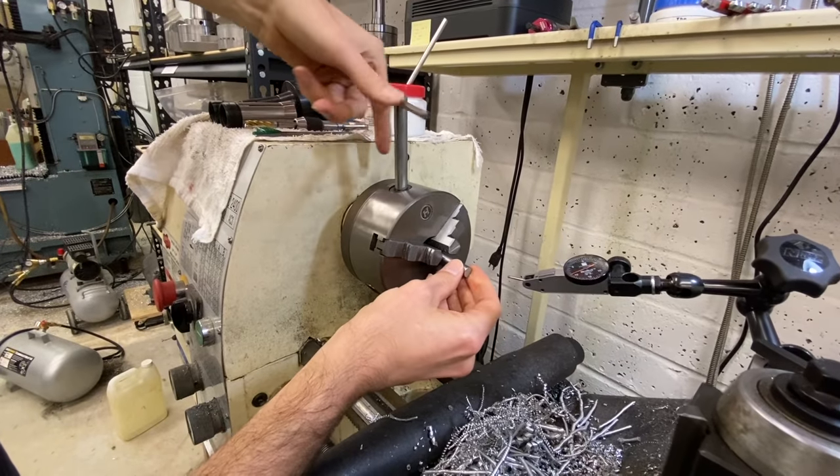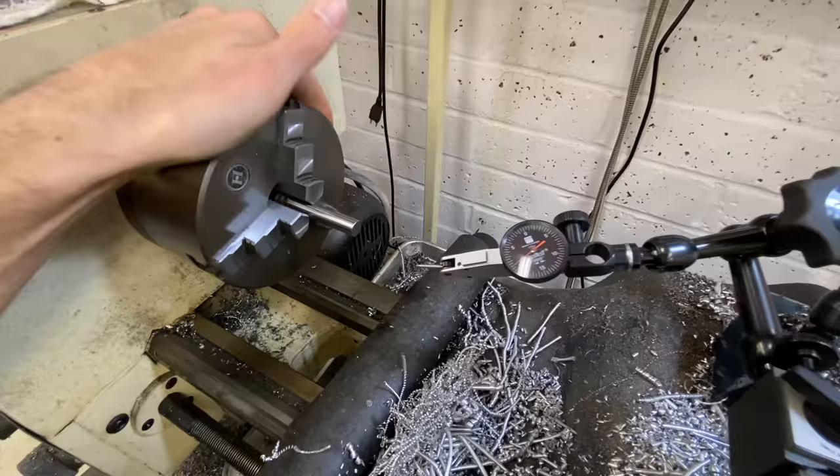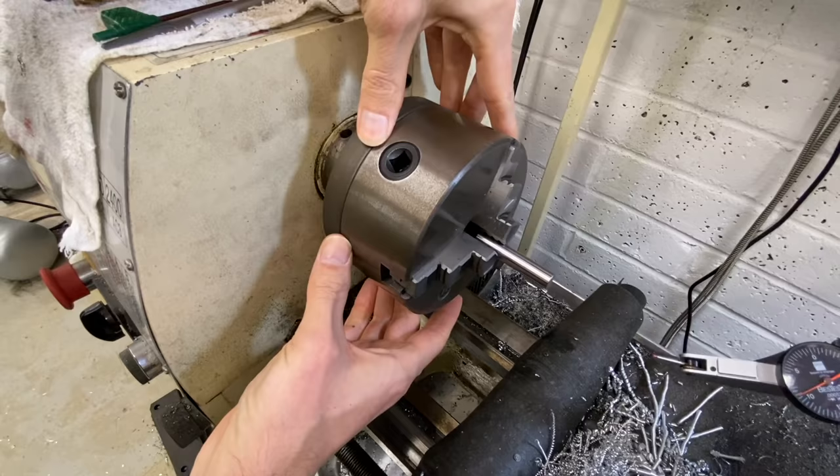These are your standard first operation chucks. They're very good for clamping force, they're cheap, they're very durable, but they're not really that concentric. If you get one out of the box that's within a few thou, that's great. You can adjust it a little bit when you mount it to the back plate, but you can only adjust it for one clamping size.